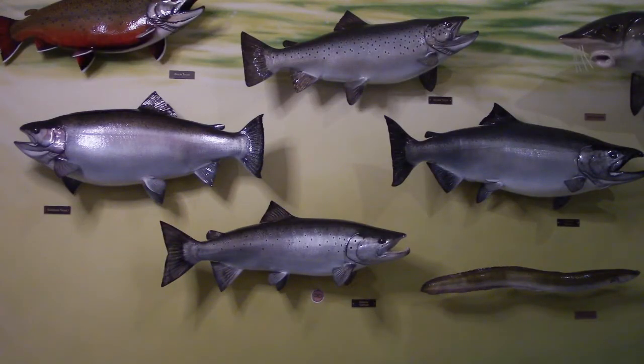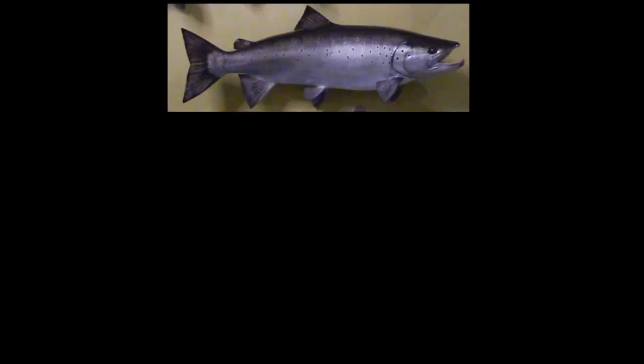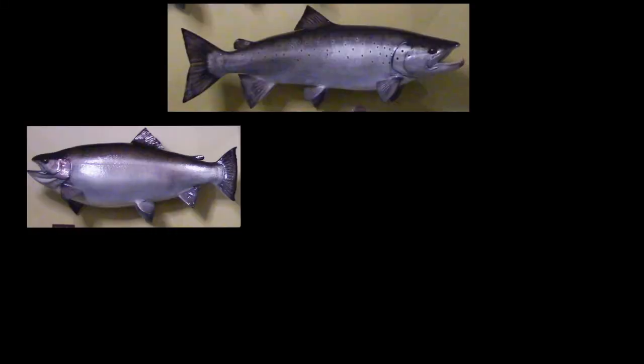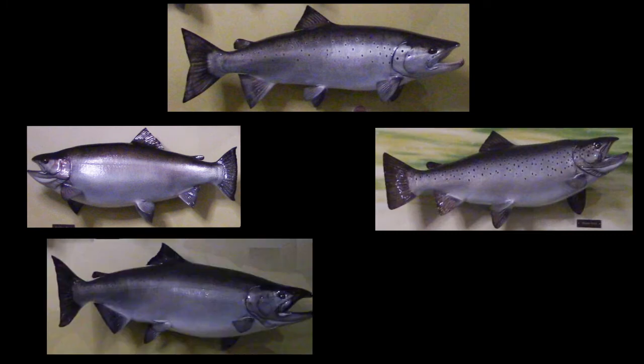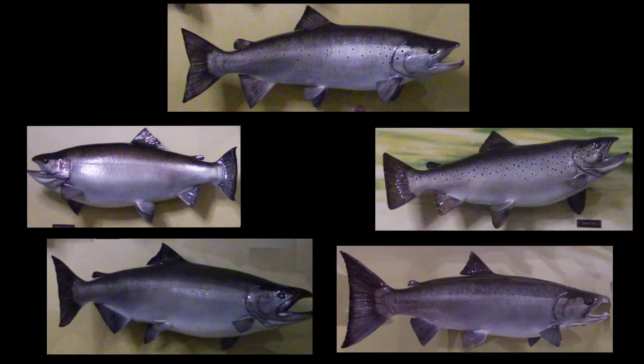In Lake Ontario, there are several species that look like Atlantic salmon: the rainbow trout, brown trout, chinook salmon, and coho salmon. I'll now turn it over to Catherine to teach us how to identify Atlantic salmon from these species.